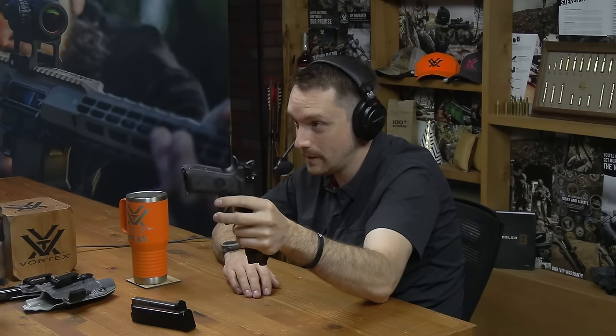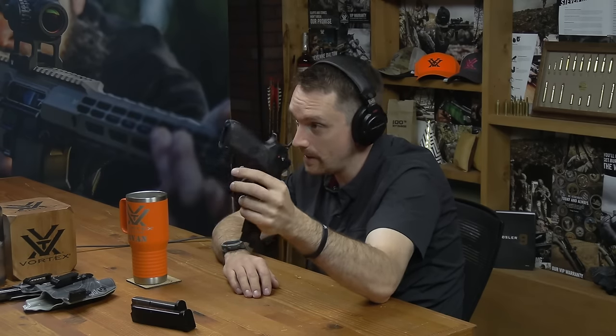Everyone should have an M9 or variant. It was actually the first gun Ryan ever shot — at about 10 years old, when his brother was joining the military and bought one to familiarize himself before being issued one. When you hold one, Mel Gibson comes to mind. Glocks may still be the perfect pistol, but there are a couple of Berettas that are hard to come by — like the 92C, a compact version with a slightly shorter slide and grip.